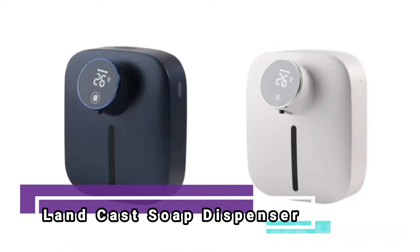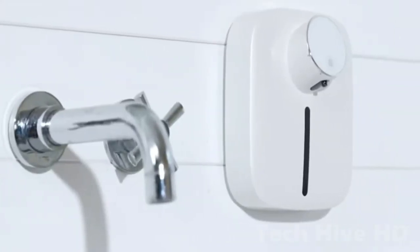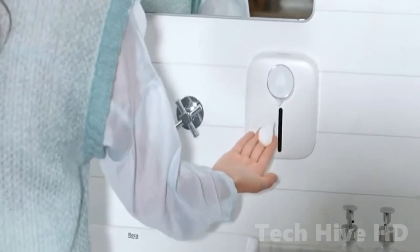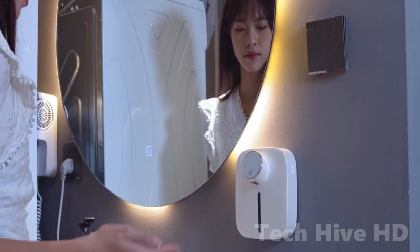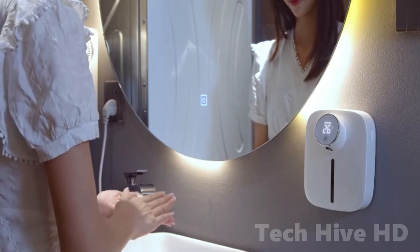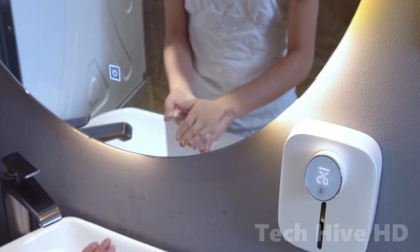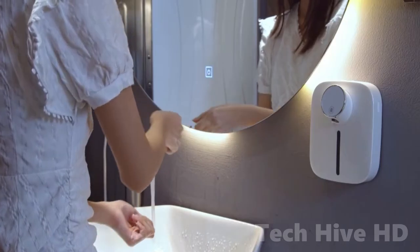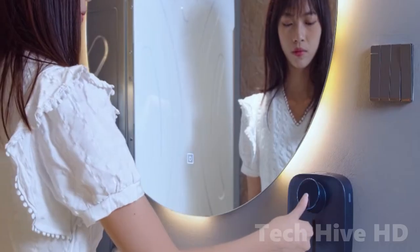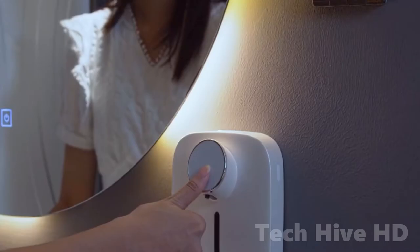The LANDCAST Soap Dispenser has a longer sensing distance and higher sensitivity, allowing for quick foaming in 0.25 seconds without touching dirty hands. After your hands approach the sensitive area, the foaming soap dispenser will automatically spray a suitable amount of hand sanitizer. Not only is it more convenient because of the hands-free operation and non-touch design, but it also eliminates cross-infection.